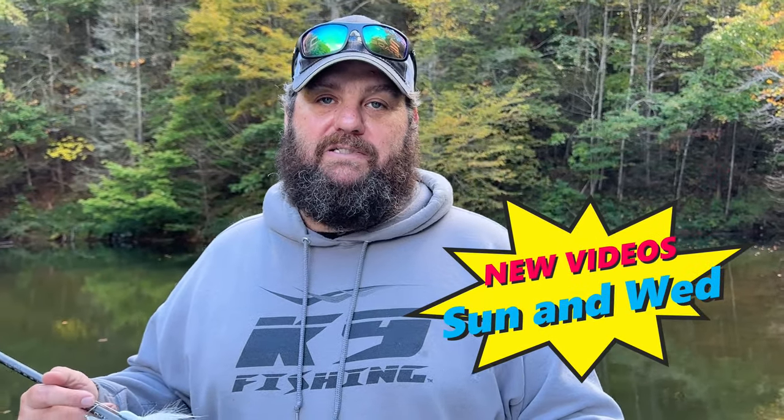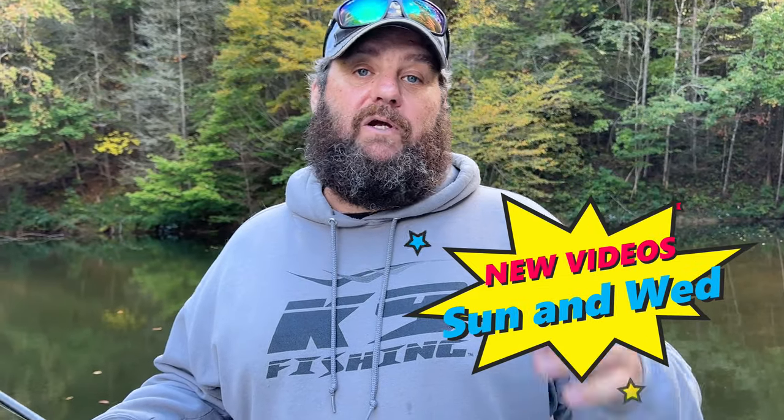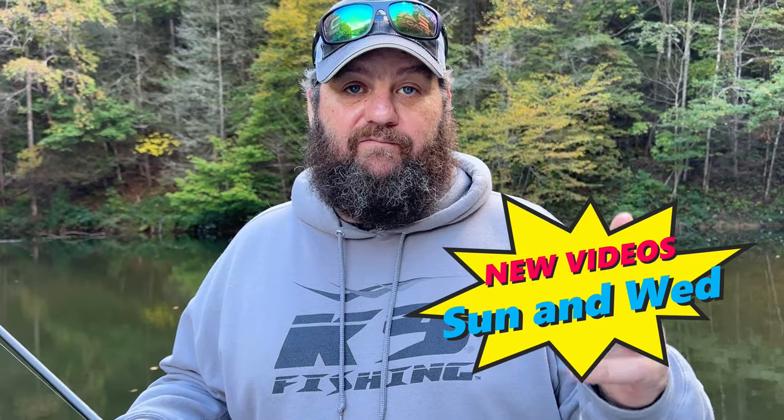Questions and comments in the comment section below — you guys know I love to talk about fishing. Like it if you like it, don't forget to subscribe, and ring that bell so you get notifications when these videos come out. 100% watch squad — I appreciate you so much, and watching is absolutely free. As always, you geeks rock.